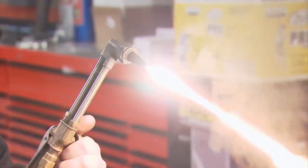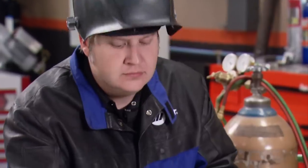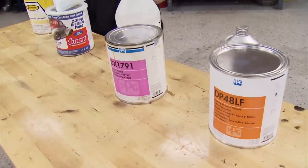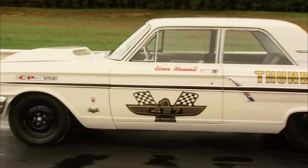Today on Muscle Car, you emailed and we listened. It's another build by request special. Got a busted rear end housing or engine block? We'll show you how to weld cast iron. Let's fix your floppy door hinge. And why are there so many types of primer? Find out right now. Plus, a fast Ford that ruled the strip.